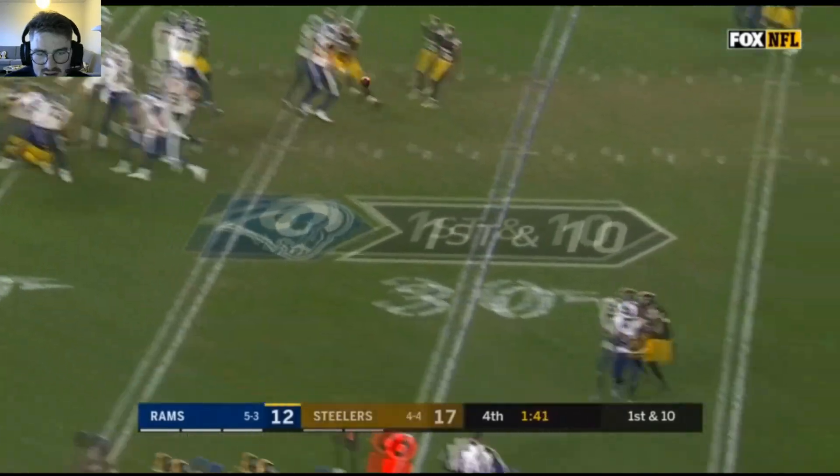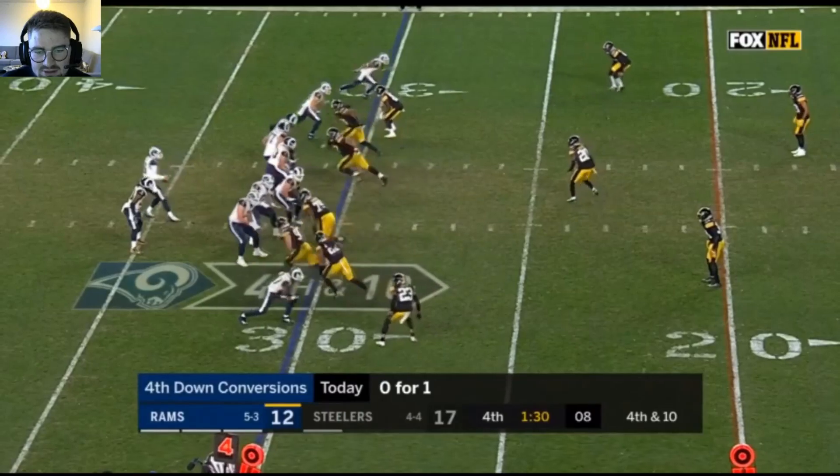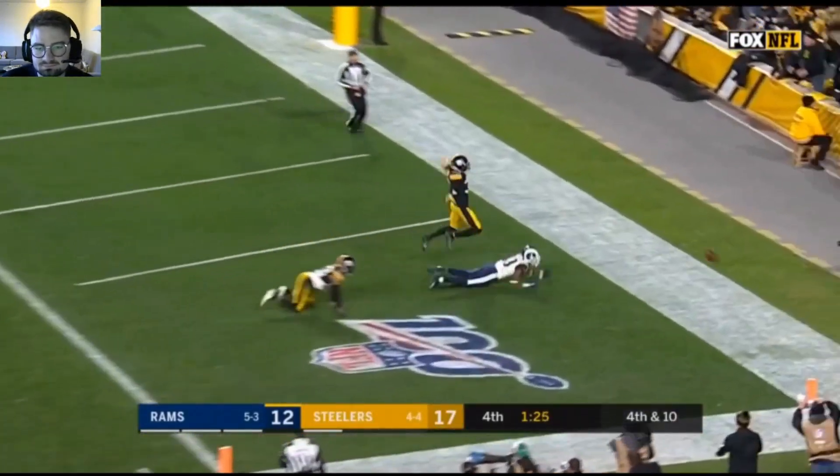Comes inside, almost gets the pressure, and with the game on the line going up against the right guard and the center, comes in and forces the hurry throw by Goff — steals the win.